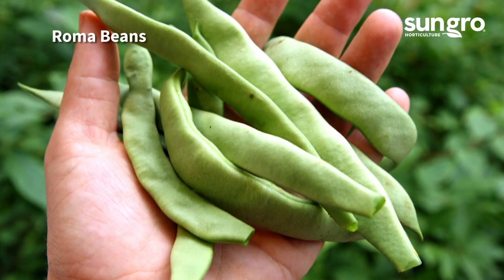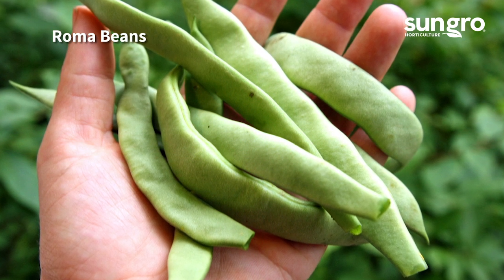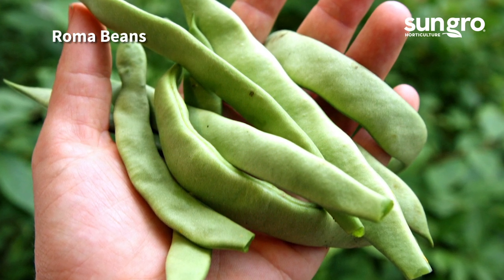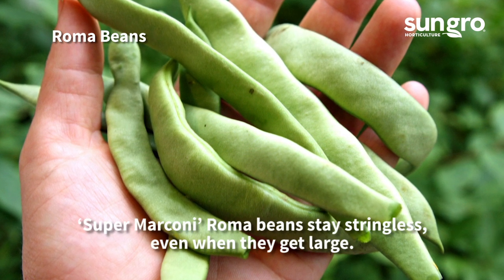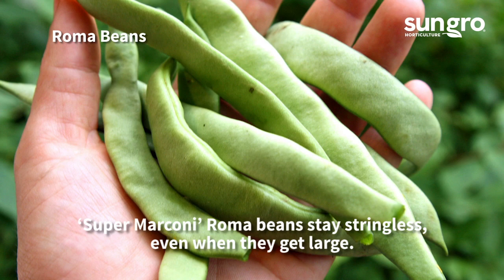Roma beans are broad, long, and surprisingly tender. Most are pole beans that require trellising. Try the exceptional green varieties Super Marconi or Musica, or the pale yellow Marvel of Venice.